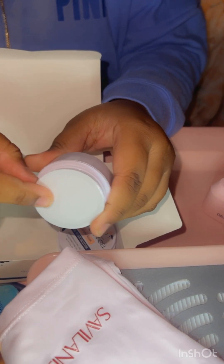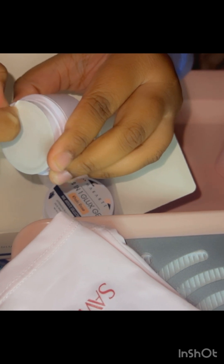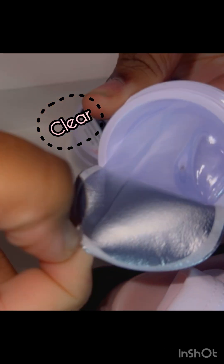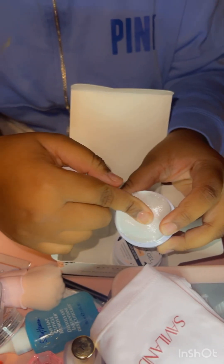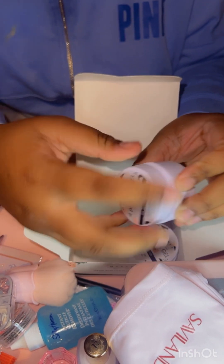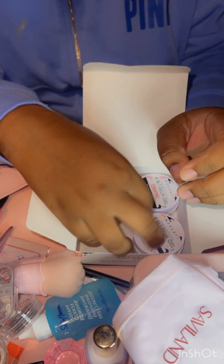We're gonna make it very smooth. Now we're gonna make it very smooth — so what we're gonna do is make it smooth. It's so good. I'm gonna make it very smooth. It's really nice.